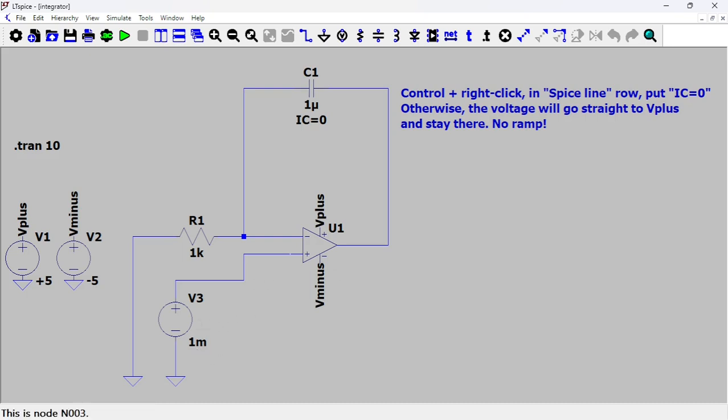This is a non-inverting configuration — the input goes to the plus terminal and this is the minus, which is the feedback loop. The R here — if there was a resistor, that would be the denominator for the gain. Those are the rails, so let's run this thing.